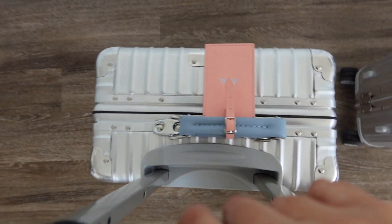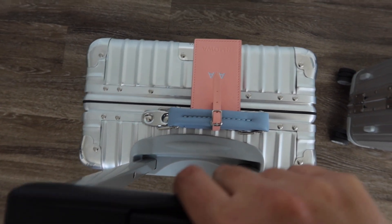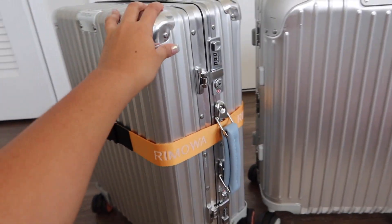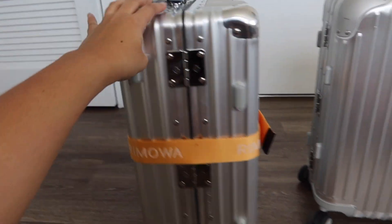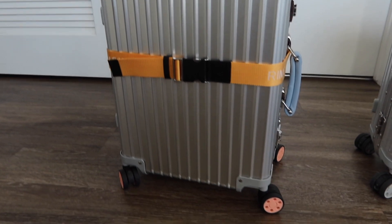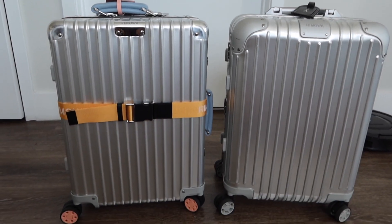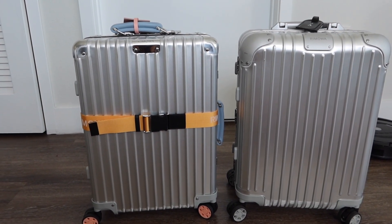I absolutely love Rimowa luggages just because of how sleek the design is, and also when it spins, it's so smooth and soft. I absolutely love it. So that is the comparison between the Rimowa classic and the Rimowa original.